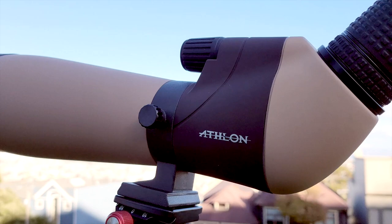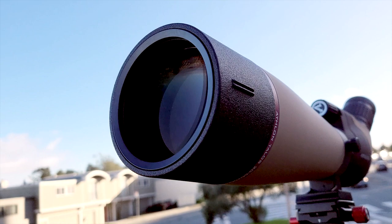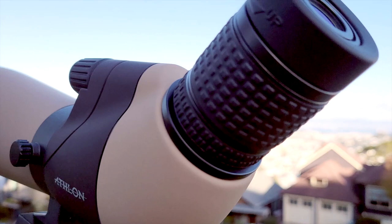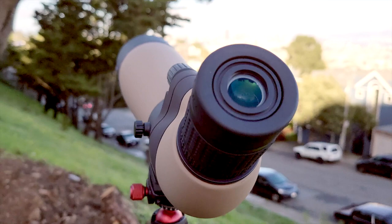The Talos 20-60x80 spotting scope is made by Athlon, a rifle scope brand that competes with Vortex for optics quality but at a more reasonable price point. With a street price of only $140, this is Athlon's cheapest spotter. We're going to take a quick look at what you get out of the box and see what kind of performance you get for such a low price. Is it a value or did Athlon just slap their logo on a cheap scope?